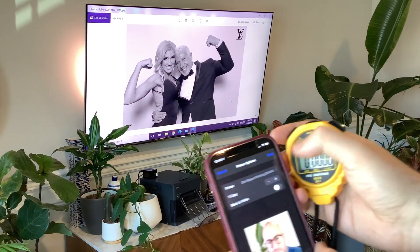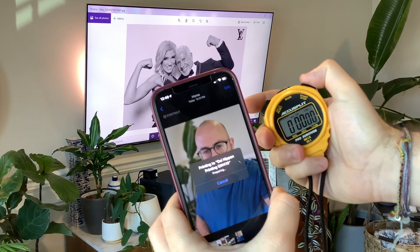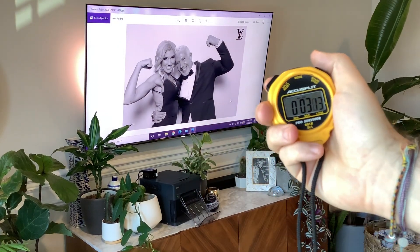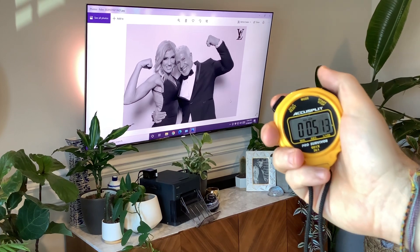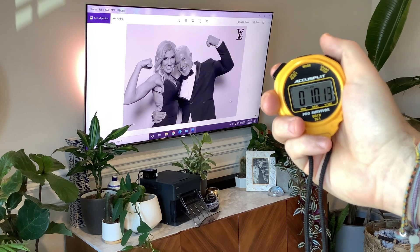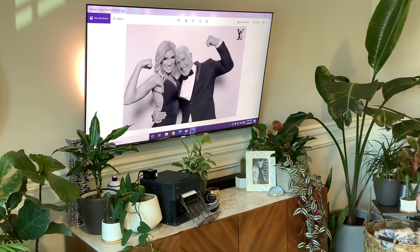And I'm going to put a stopwatch on it. So what we're going to do here is hit Print. I'm going to wait for it to spool. There it is — 10 seconds and it started printing. And from there, it's just your normal print speeds.